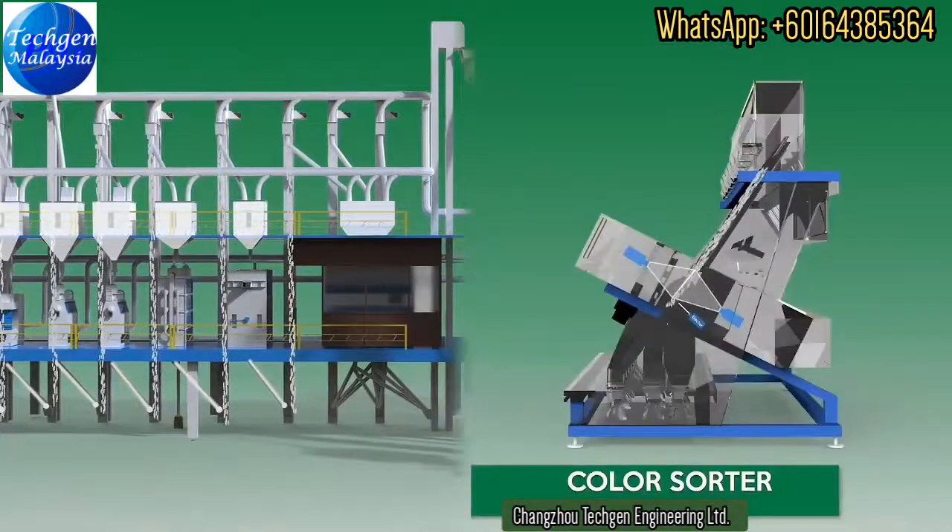Our color sorters are accurate and efficient with excellent sorting capability. They are equipped with several features such as Maglev technology ejectors, auto sorting control systems, image capturing systems, and are capable of storing up to 200 profiles.